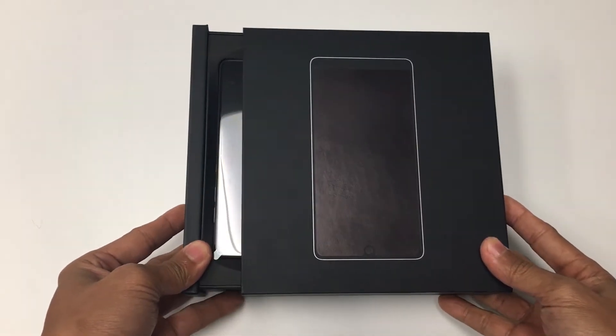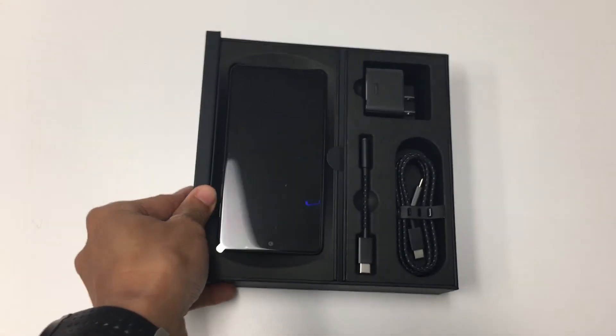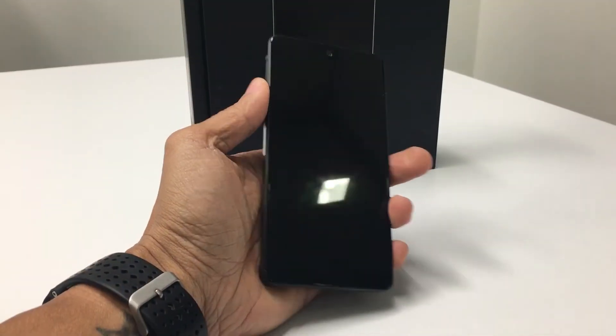Today I have the Essential Phone, which sports an edge-to-edge screen at 2560 x 1312 QHD. The screen is 5.71 inches from the radius to corners.